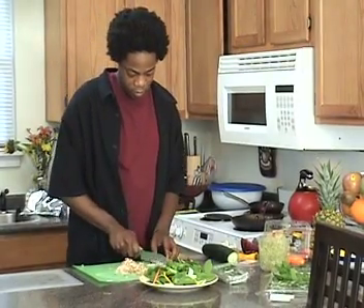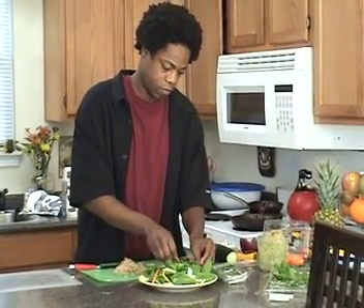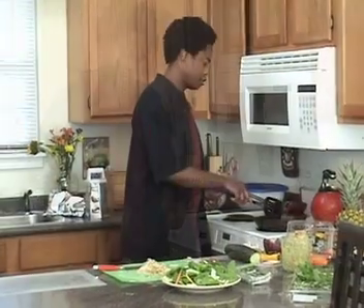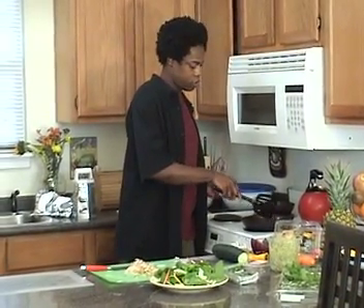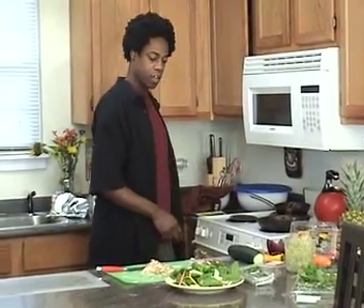I'm a big onion person — some people aren't. Check the potatoes. The starch in the potatoes is going to make them stick together. They'll come out good.